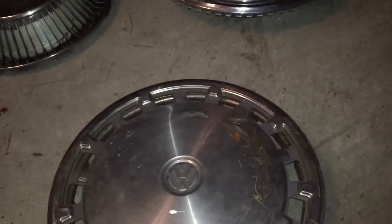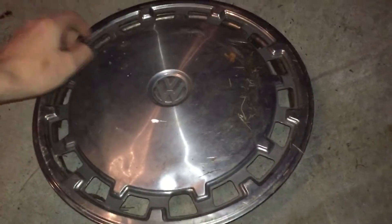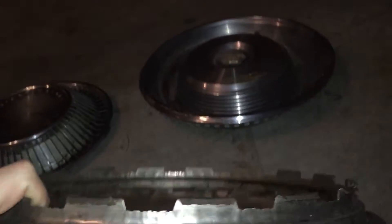The next one is a '79 to '84 Volkswagen Rabbit hubcap. It's got an embossed Volkswagen logo and it's made out of stainless steel. It's also got some claws as a clipping system.